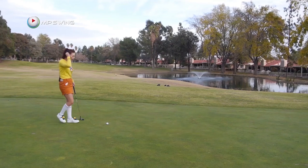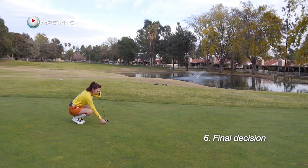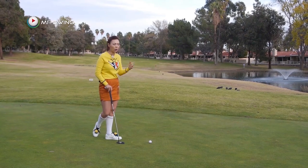Now I'm back at the golf ball and this is where I have to finalize everything. I have marked the ball, I put the ball back, and I know I'm going to hit it 90%. Always replay your speed over and over — it's really going to help you actually execute it over the ball.